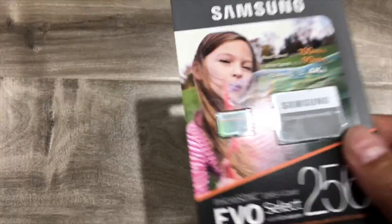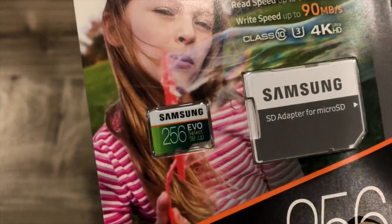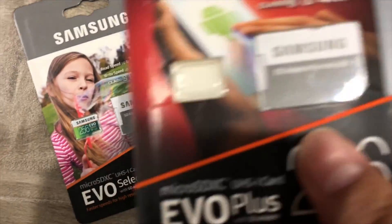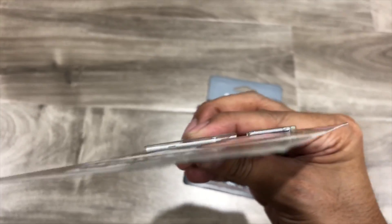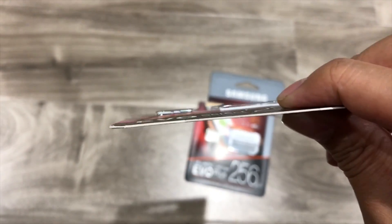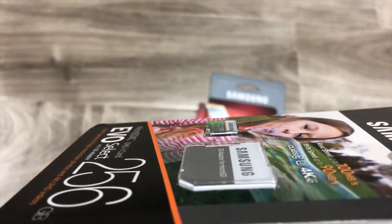And then you want to look at the printing — how sharp it looks. Compare that with this one. And then also the siding. It should be white; it shouldn't have black on it. It's all white. So that should be good — white.